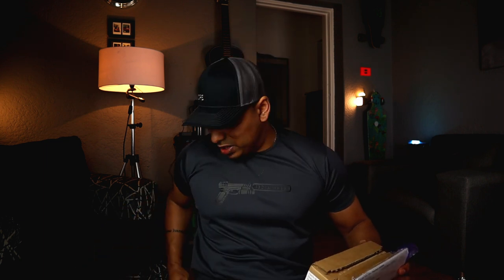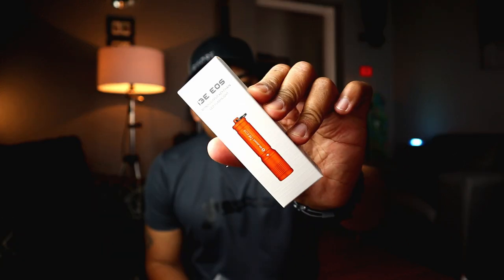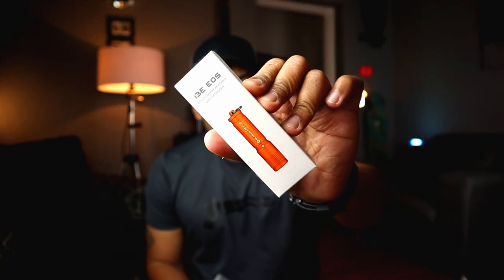The fine folks over at Olight. I get my mail — I didn't even need the old knife to open this one, so that's a bit of a blessing and a curse. I quite like opening things with my knife. But this is an important mail to me. I3E in orange — thank you very much.